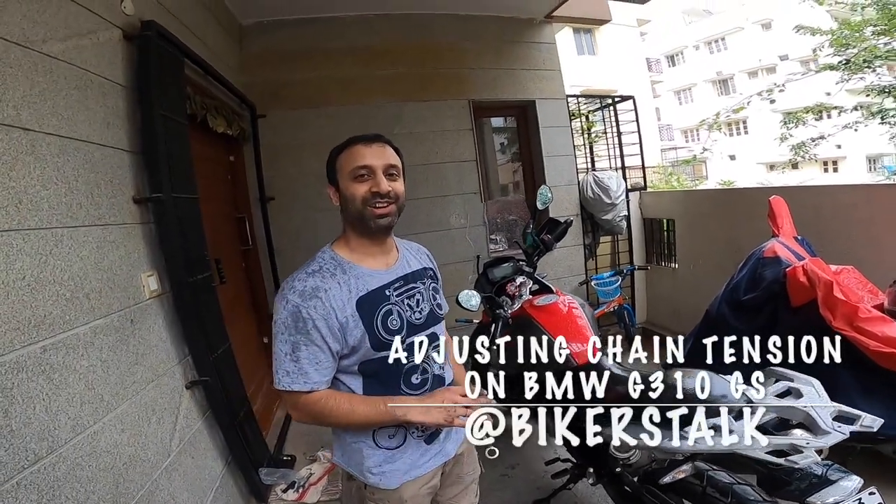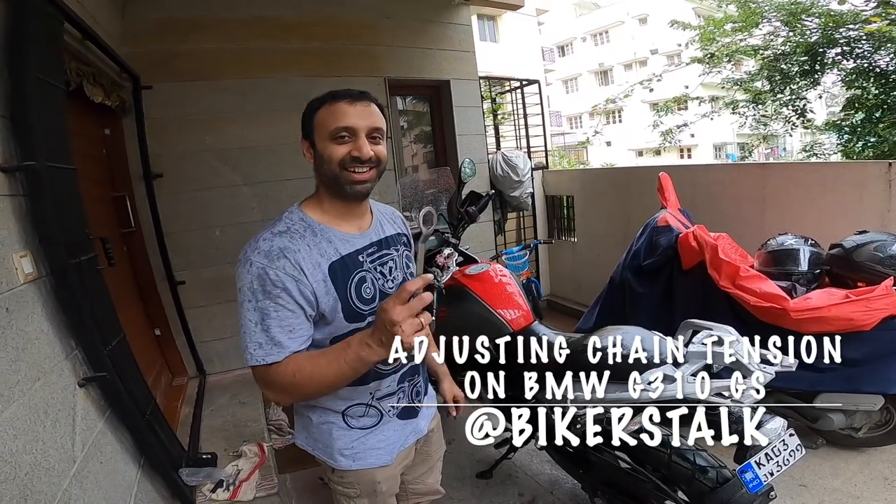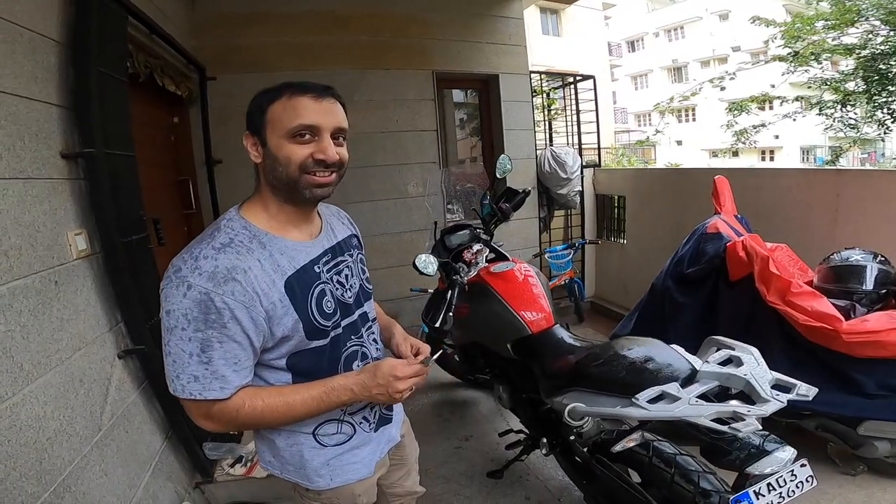Welcome to Becker's Talk. Now I'll explain how to adjust the chain of a BMW 310 GS in an easy way. We just had it chained here and we're not happy with it.